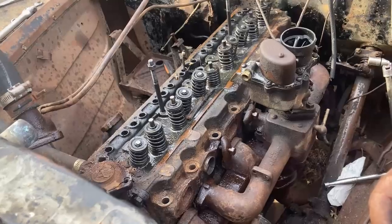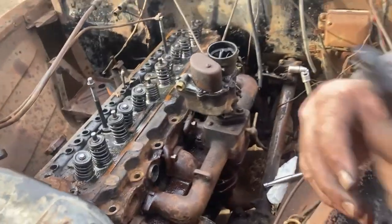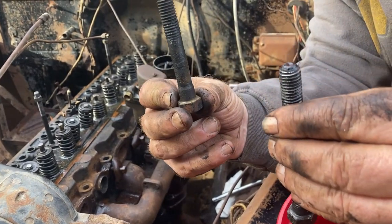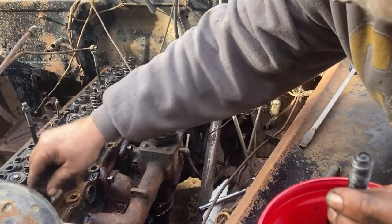This is a 216 Babbitt motor, 1948. We found out that all the bolts — there's only two sizes: the big long ones that go on top and the ones that go on the side — they're all the same size, which is great. A lot easier.